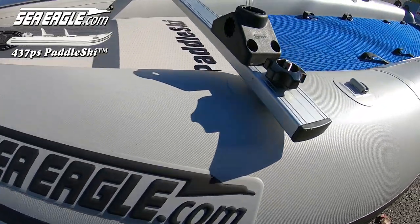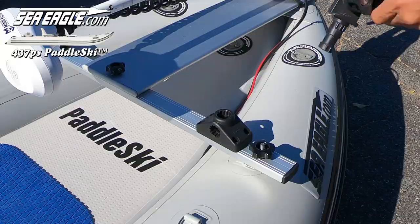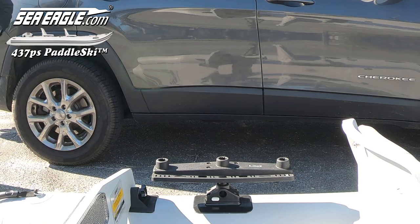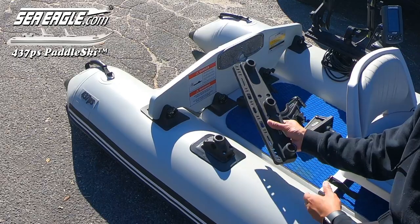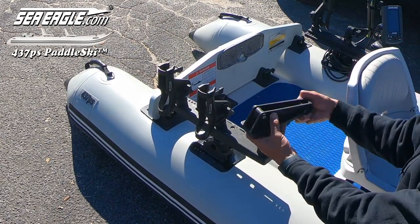From there, I added a Scotty Universal deck mount to each end of the bow support yoke so I could attach a vast array of Scotty accessories. Then I attached Scotty custom camera booms for GoPros and a Scotty triple rod holder to one of the rear Scotty Universal pads for my sounder, transducer, and Scotty rod holder. On the opposite side, another Scotty triple rod holder and not one, but two Scotty rod holders and a Scotty anchor lock.